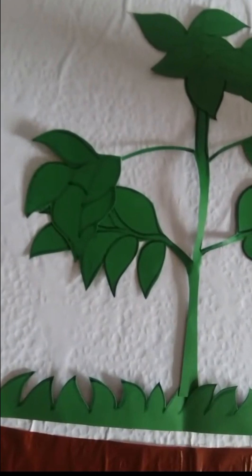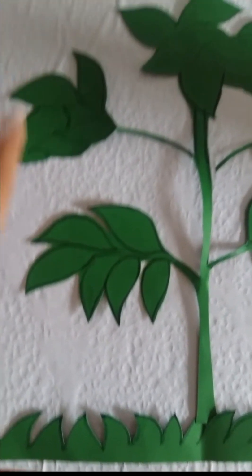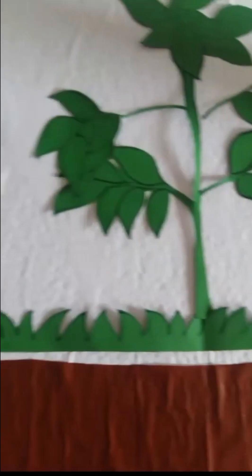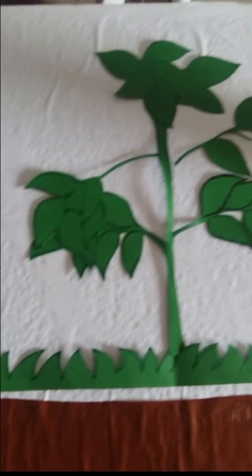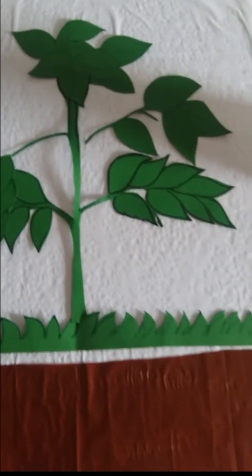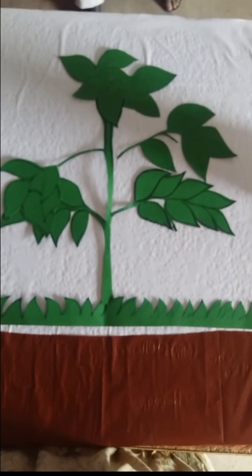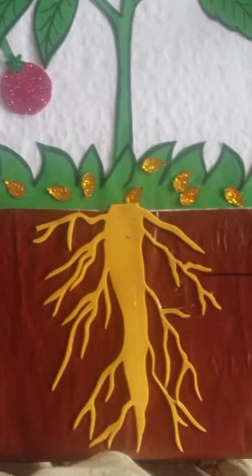After that, take a green chart and draw a leaf and a little plant on the chart paper. With a steady hand, cut the plant out. After cutting, stick it on top of the grass. You can use glue, tape, or Fevicol — whatever is easiest for you.